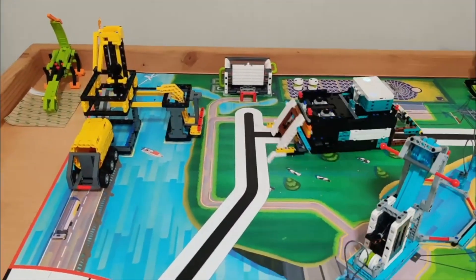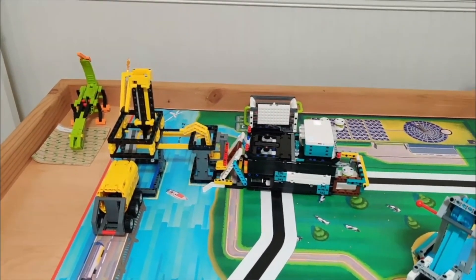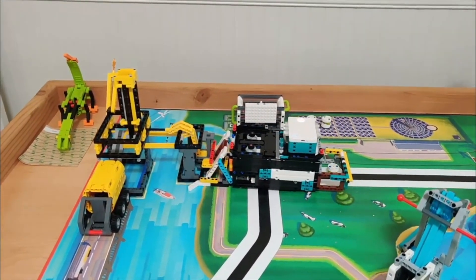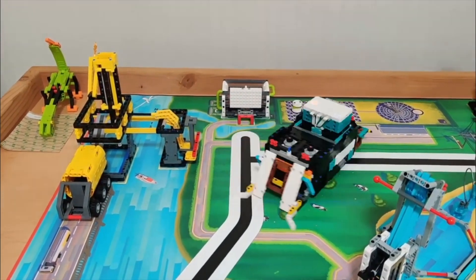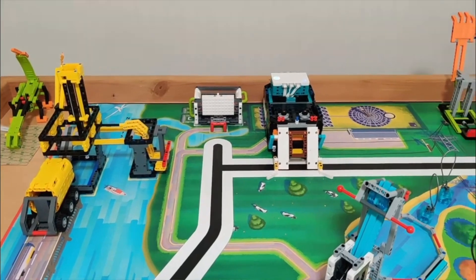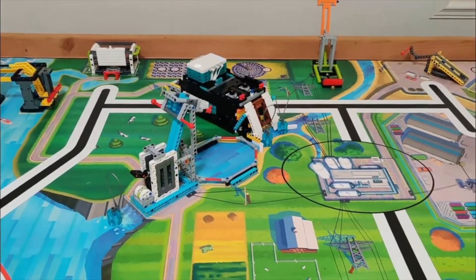So for this mission, here's a great example of using a passive attachment. Passive attachments are important to take into consideration when building your robot because they don't use a motor and can be super efficient and consistent. I also really like the wall square here.